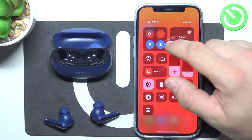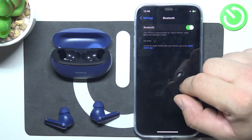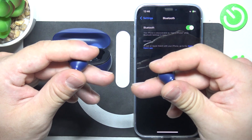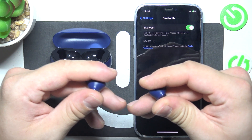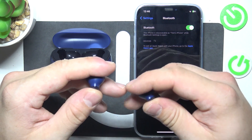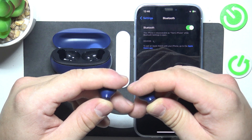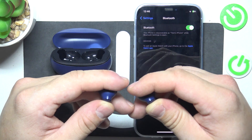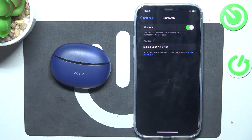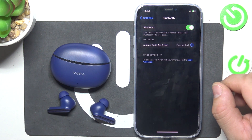In the beginning make sure that your earbuds are in pairing mode and go to Bluetooth settings on your iPhone. Select your earbuds from the list and it's done.